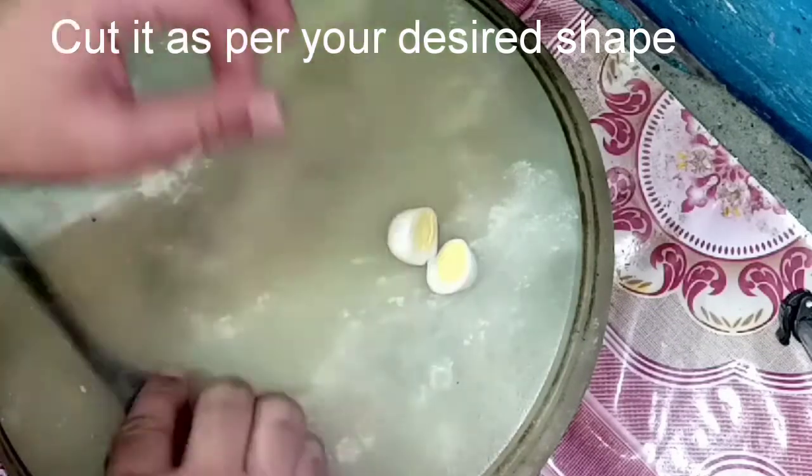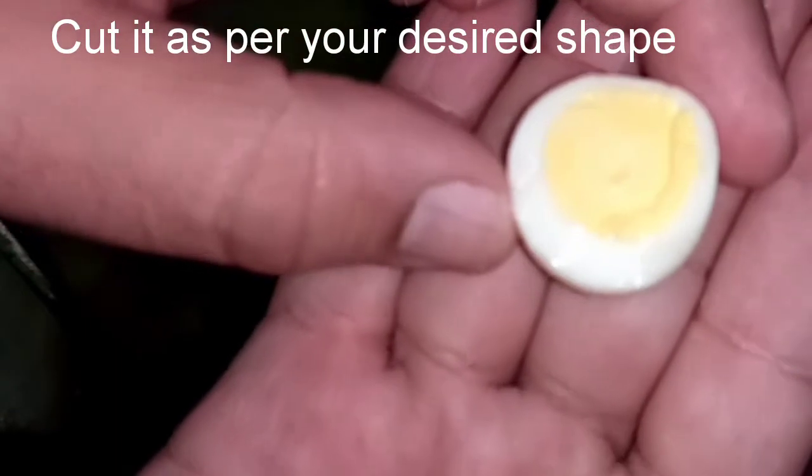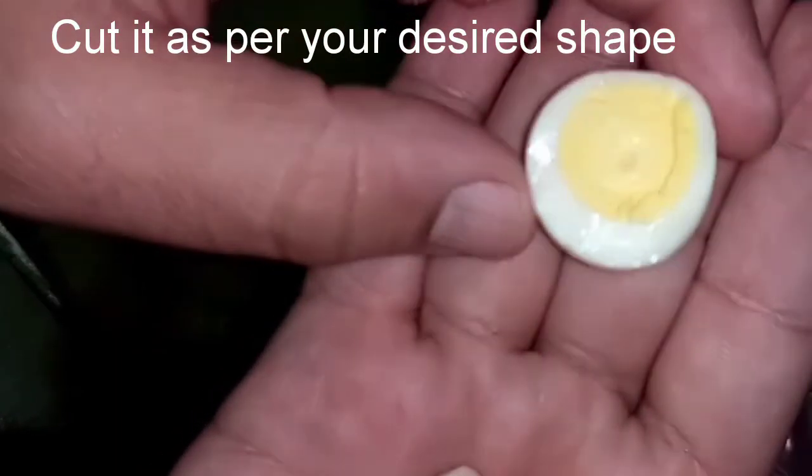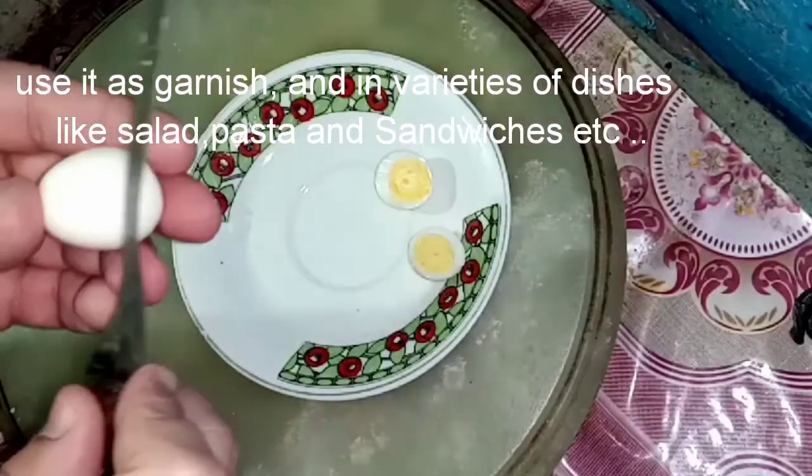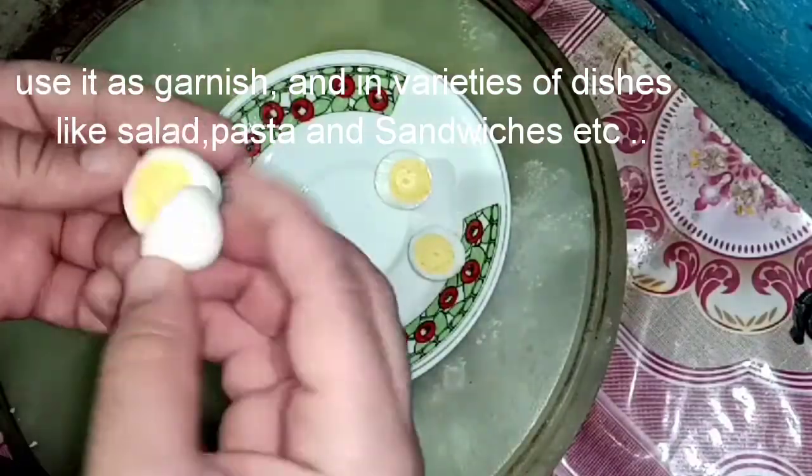After removing the skin, cut them into your desired shapes. I simply used them to garnish my seekh kabab biryani recipe, which has already been shared. I placed the boiled quail eggs on top of the biryani.